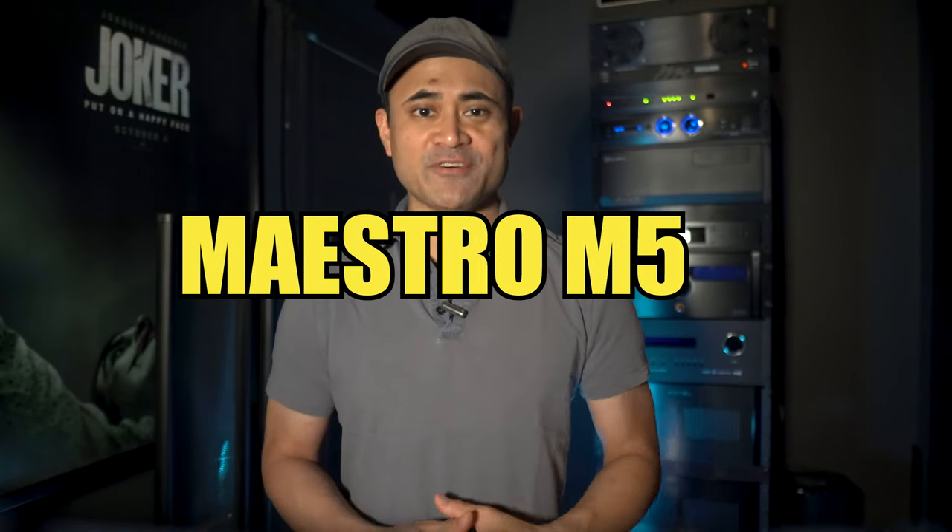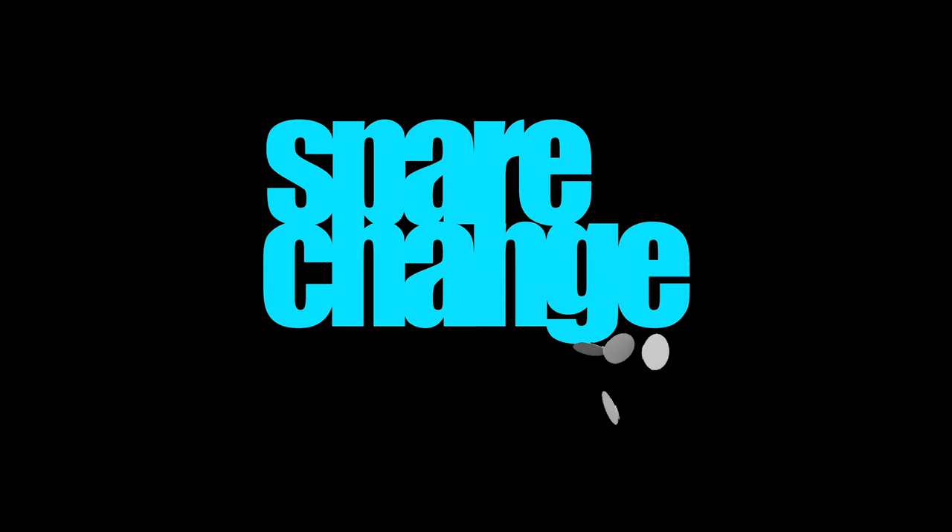I'm back with the full review for the Audio Control Maestro M5. I've spent the last few weeks with the M5 in my home theater. This is a surround sound processor — basically a receiver minus the built-in amplifiers.